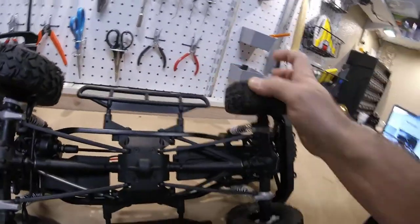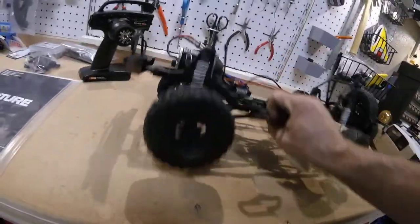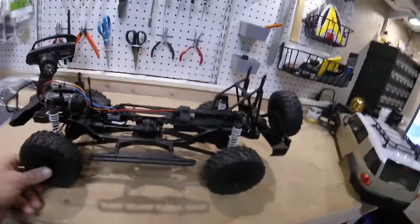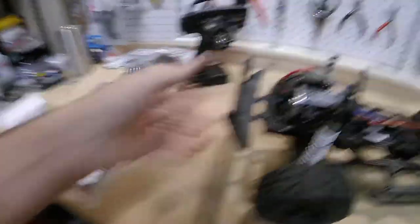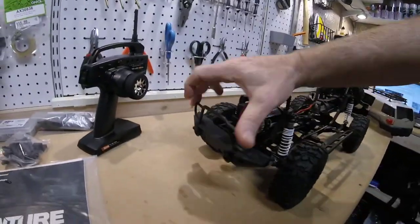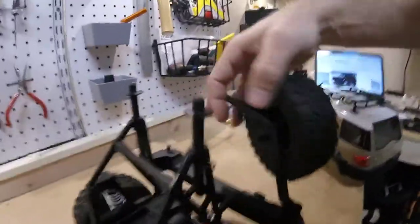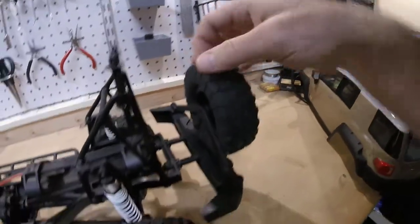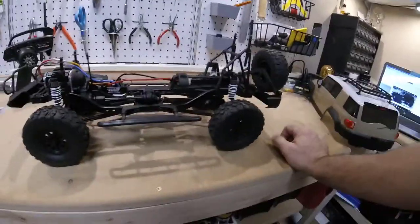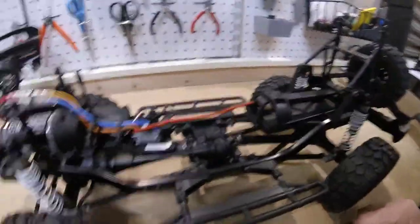The tires seem kind of grippy — just feeling them here, though that'll really be hard to judge until I'm out on the trail. Suspension is not bad. The ever-important flex — not terrible. The front bumper's a little flimsy; I would have liked to see at least the top part be a little sturdier. The body clip system is interesting — there's a little tab that needs to slide into the body as you clip it down, which helps hold the body against the tires so it doesn't flop around. All metal gears in the transmission and in the transfer case, which is nice.